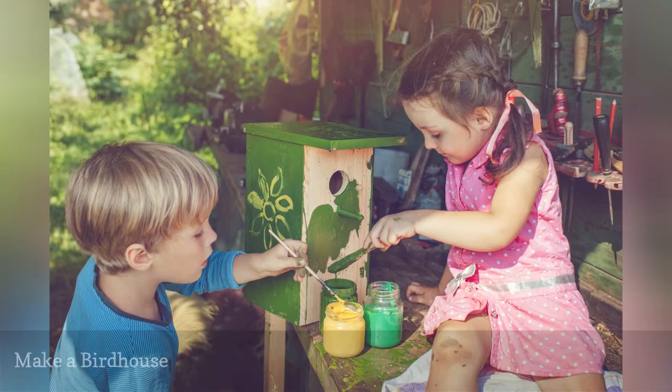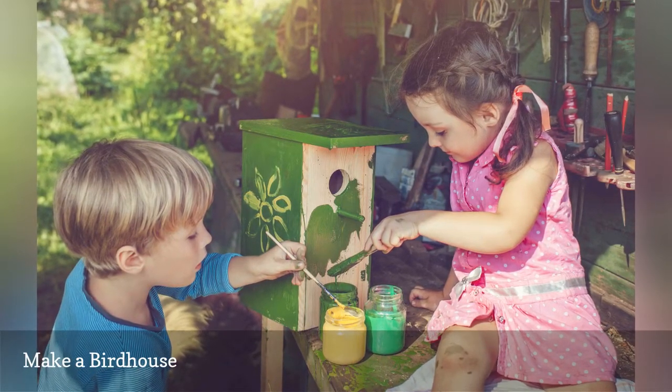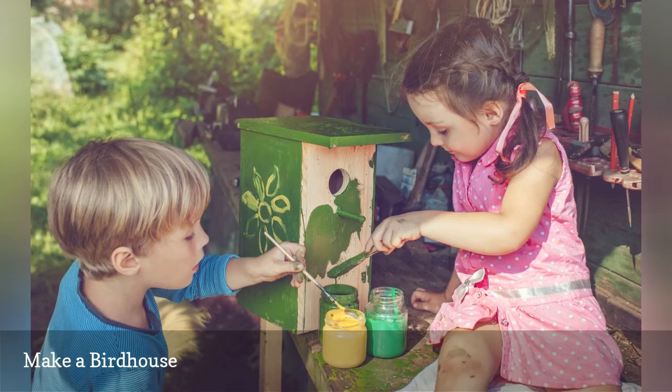From mailboxes to milk cartons to even old shoes, birding expert Melissa Mainz shares how to turn them into birdhouses.